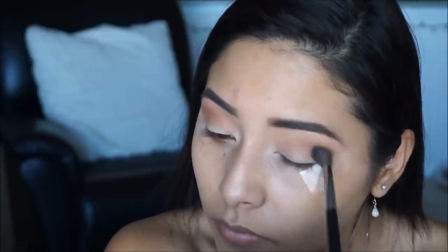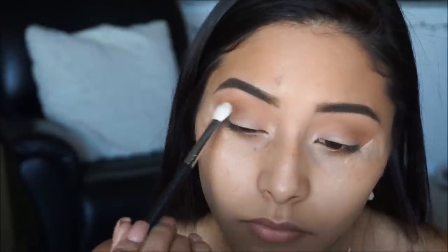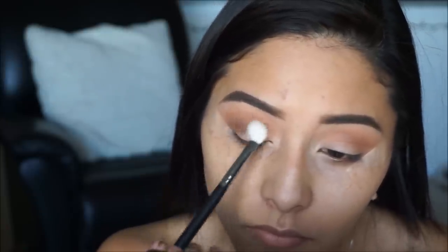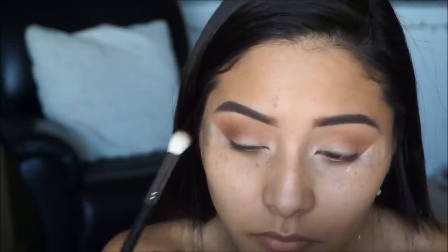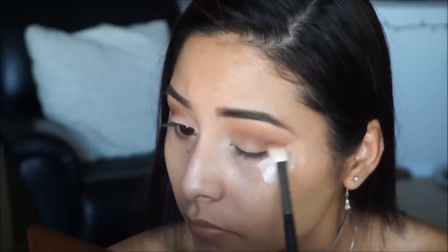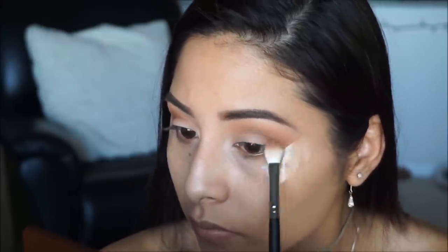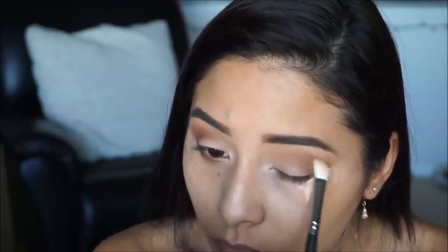The next color I'm picking up is Mocha from the Jaclyn Hill palette, because the Too Faced palette didn't have a similar color — that's the only one I took from there. I focused this color on the outer corners of the eyes to give a nice cat eye effect, then did the same on the other eye and brought it into the crease a little for more definition.